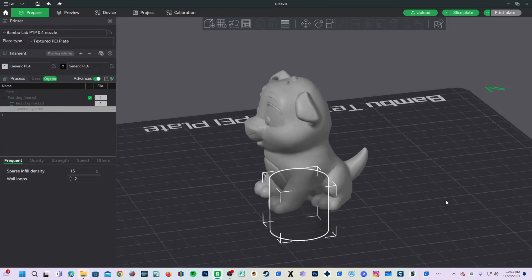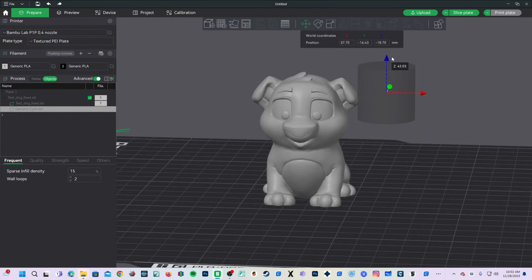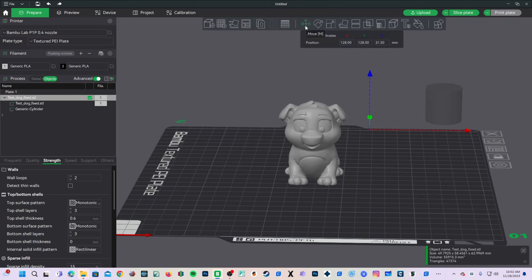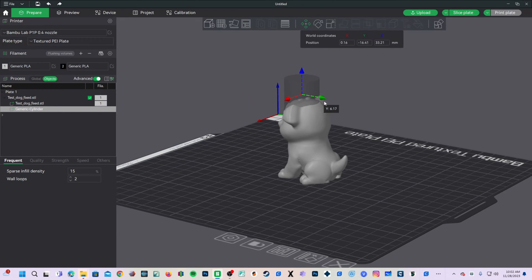You will see it placed a cylinder next to your model and it is already selected. We are going to orientate this into our dog and cut out the difference to make our hole. You will navigate just like you would any other model, but now you will notice this shape does not snap to the bed. However, your new shape will not — it will float so that you can put it where you want it.